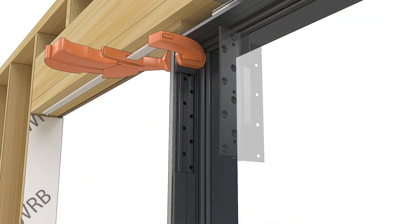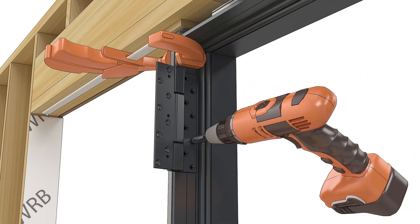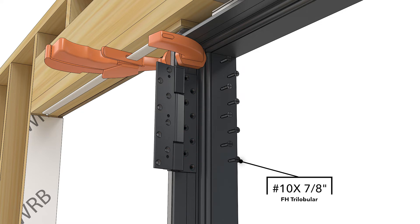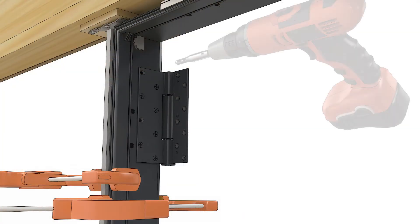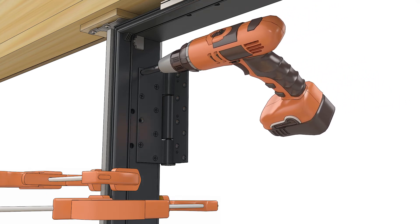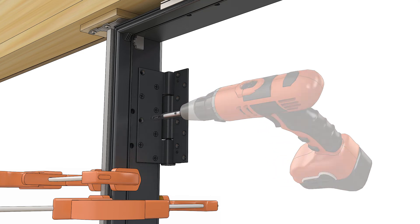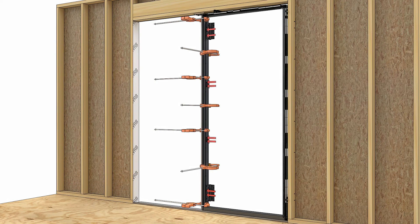On hinge mulls, temporarily replace the hinge and pre-drill into the screw holes with a number 18 drill bit. Fasten the hinge to the frame with the screws provided. On outswing hinge mulls, pre-drill into the two open holes with a number 18 drill bit and fasten the hinge to the frame with the screws provided. Use the written mulling instructions as a guide for pre-drilling and fastening at the remaining hardware locations.